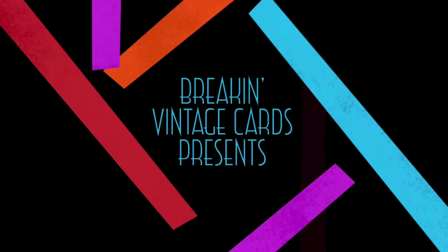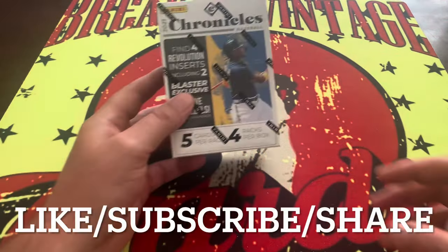What is up YouTube, welcome back to the channel — Breaking Vintage Cards with another new video. I'm John from Breaking Vintage Cards and today we are going to go back in time not too far, just a little bit to 2021. We're going to take a look at some Chronicles baseball and see what we can get out of this little blaster box here. We are staying away from blaster boxes going forward but I have some I wanted to clear out, so this is one of the last few ones — we're going to rip it open and see what we can find.